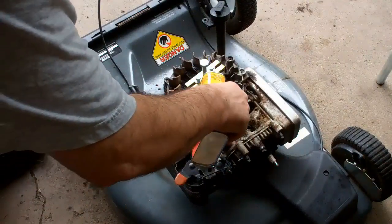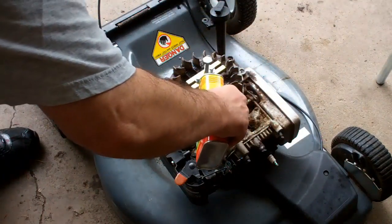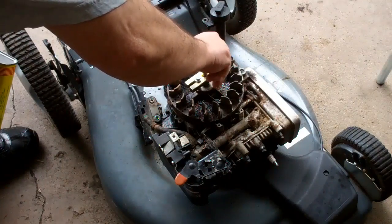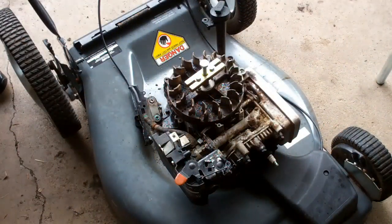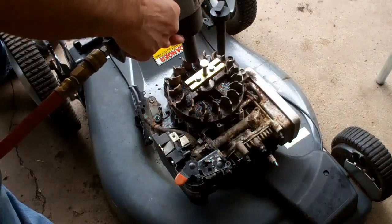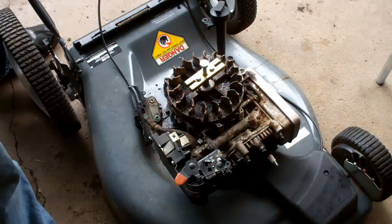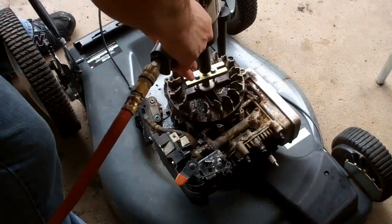It's good to lubricate these threads, especially if you're going to use the impact wrench. Get a little lubrication down those threads. Now we want to tighten here. Try that — nice and easy. There it comes.